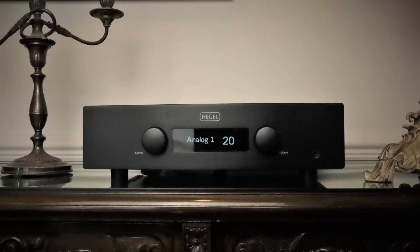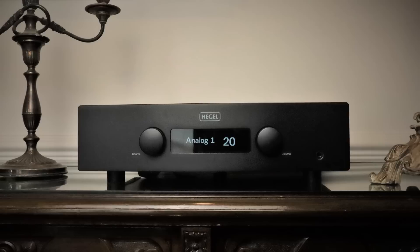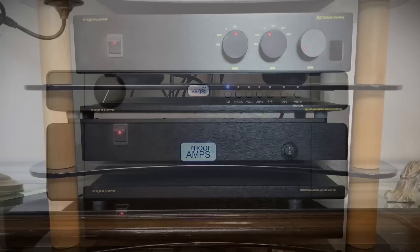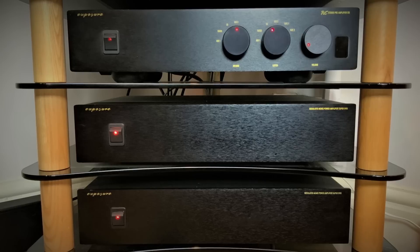Time for some comparisons. If you have something like a Hegel H190 and are shopping for an upgrade, you won't get a wider canvas or greater dynamic thrills with the More combo, but in terms of clarity, control, depth of field, and overall musical insight, they're not close. My Exposure 21 Pre and 18 Super Monoblocks best the Angel duo when it comes to scale and dynamics, but they're also more coloured. If you put my vintage amps into an inflation calculator, they come out at around £8k today. I'd miss the extra bass weight and soundstage width of my Exposures, but in terms of clarity, lack of colouration, and control in the low frequencies, it's the More Amps that generally come out on top.